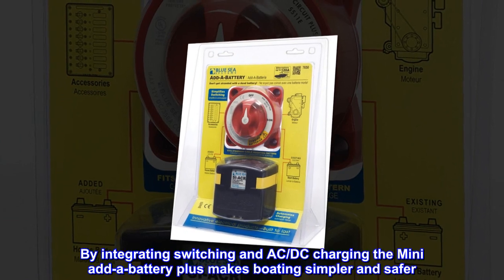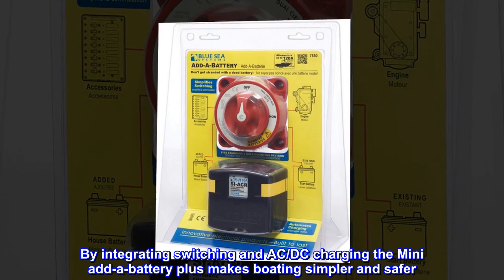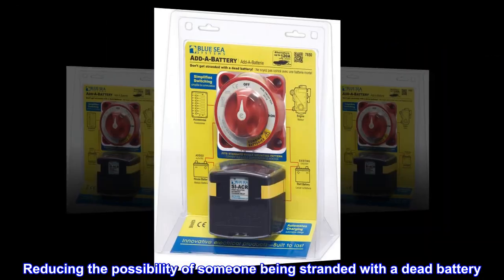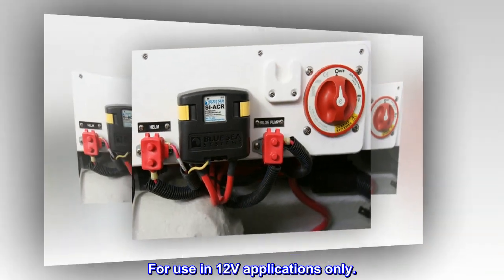By integrating switching and AC-DC charging, the Mini-Add-A-Battery Plus makes boating simpler and safer, reducing the possibility of someone being stranded with a dead battery. For use in 12V applications only.